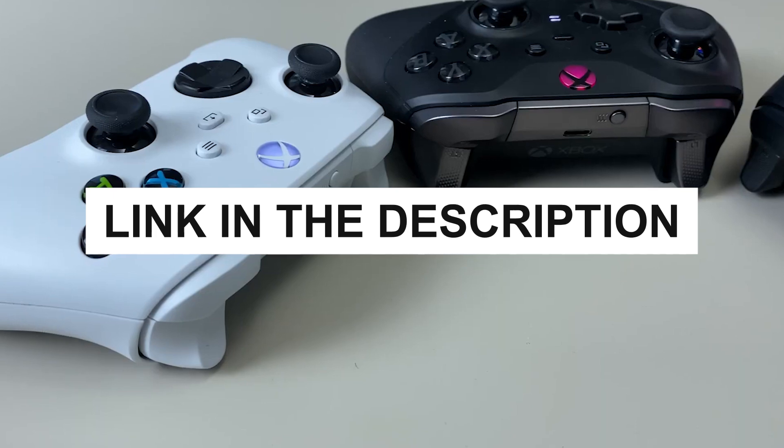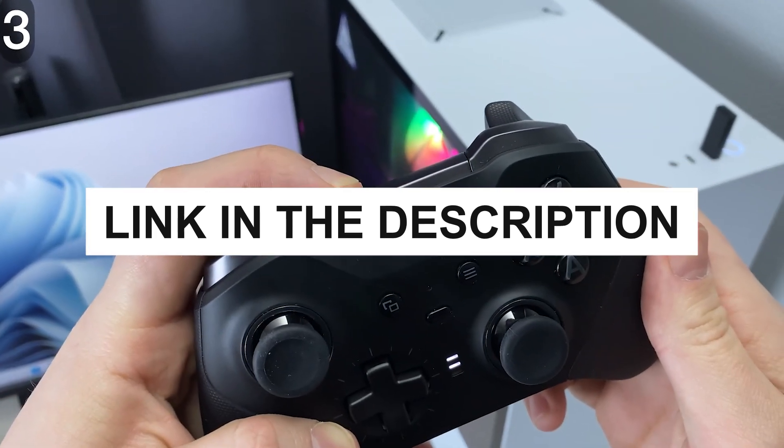Also, you can check the pricing for any of these products in the description below. Now let's get started.